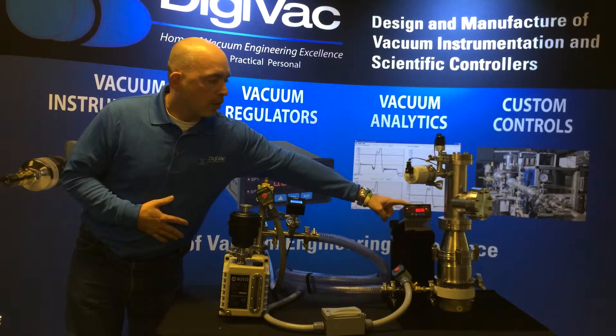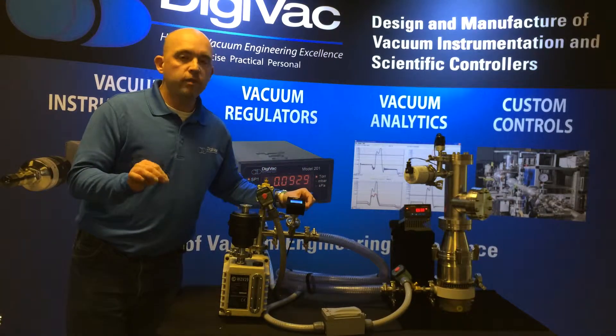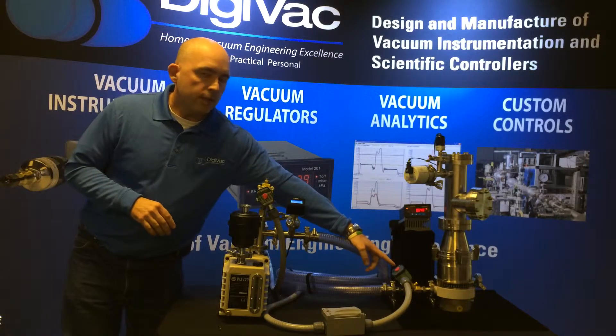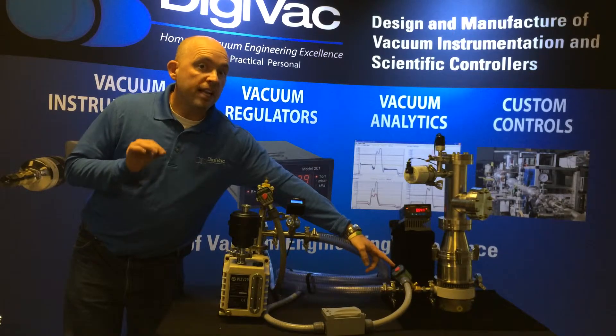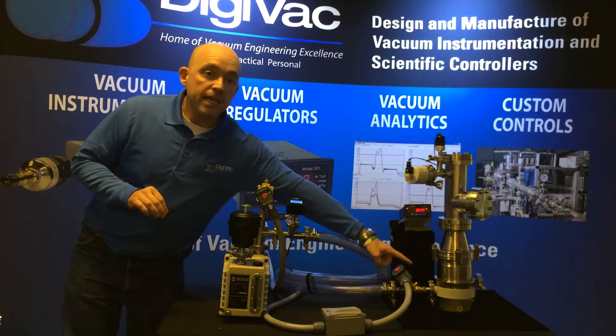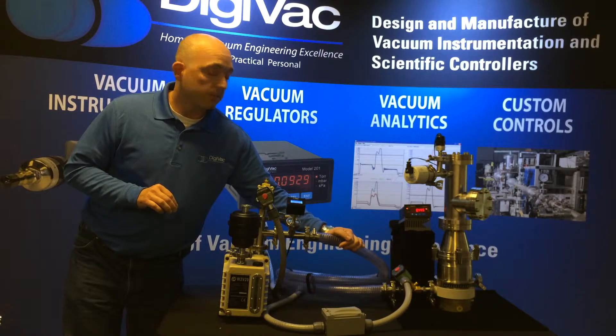Right now we've got a resting pressure of our high vacuum vessel at 630 millitorr — not low enough to turn on our turbo or do anything really useful in the high vacuum range. In several moments, you're going to see this isolation valve open, and what that's going to do is connect the foreline to the exhaust port of the turbo pump, allowing the high vacuum chamber to pump down. There we go.